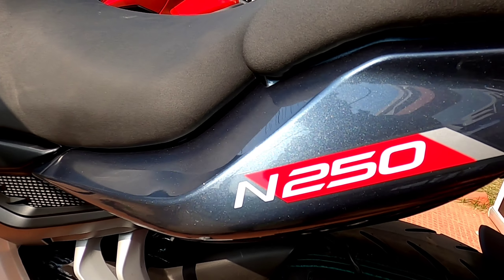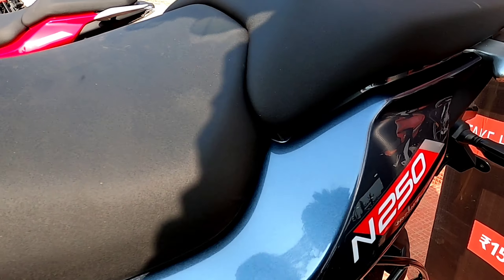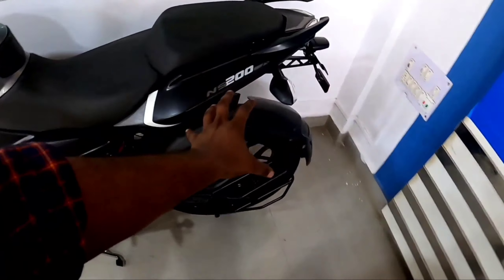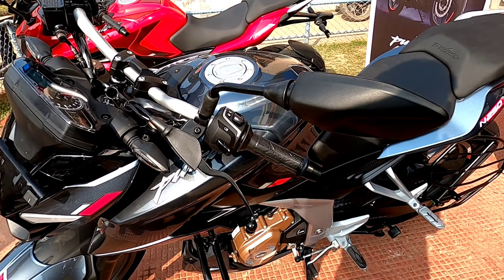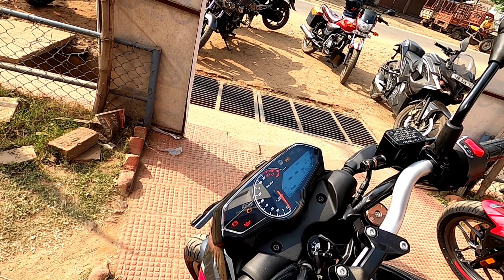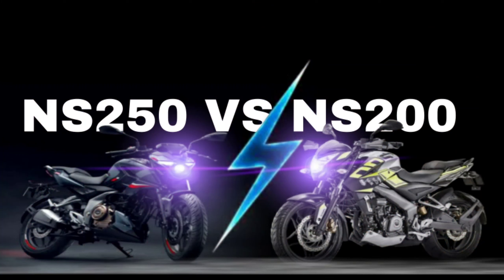Hello viewers, welcome back to the channel. Today we will talk about a legend vs a fresh bike. The NS200 is a legend bike, and the N250 is a fresh and new bike. Everyone likes the N250, but now we will talk about which one is better, because the price is different.